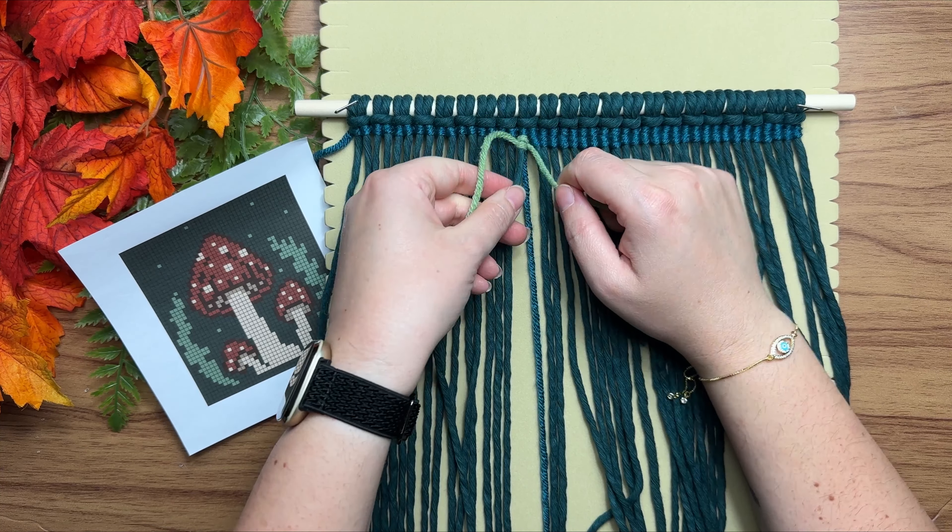Now we need to switch back to our original color. Take that previous yarn and run it underneath your cord, making sure it's over top of your colored cords and underneath your rope. Then carry on tying your vertical double half hitch knots just the same as before — anytime you need to switch back and forth, just run it behind your work and carry on.